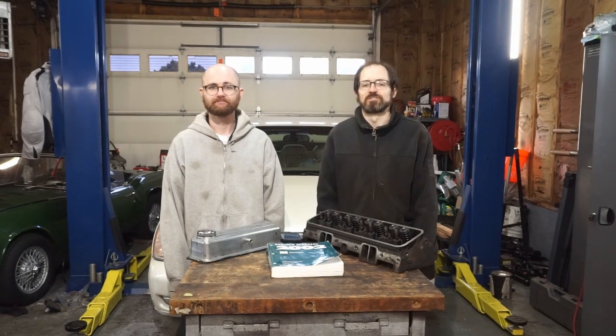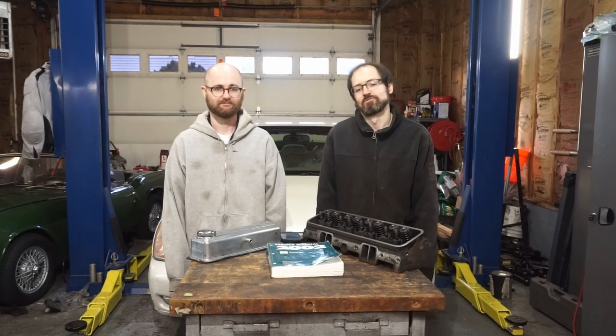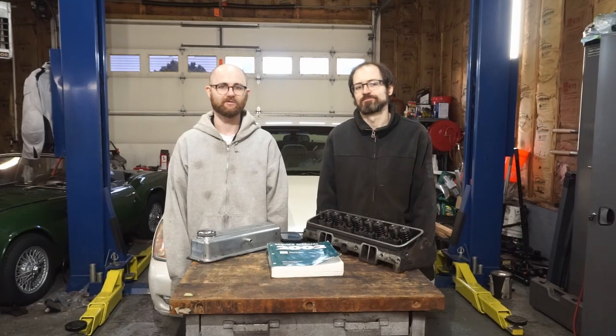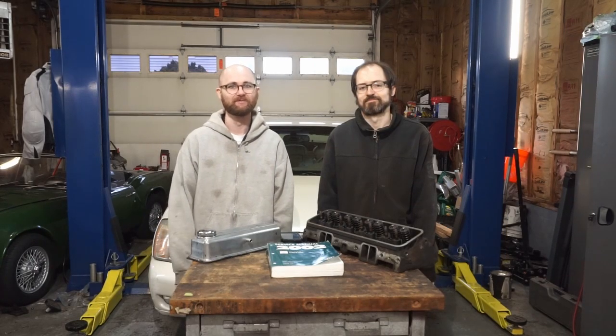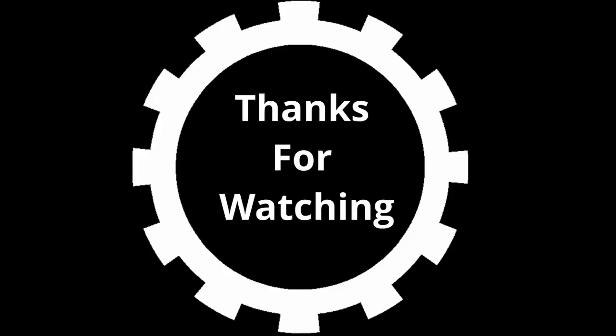So that's it for part one of our series — the motor's on the ground now. Stay tuned for our next episode where we'll be tearing down the old Northstar to be able to put it up on the engine stand. Until next time, don't forget to like and subscribe.